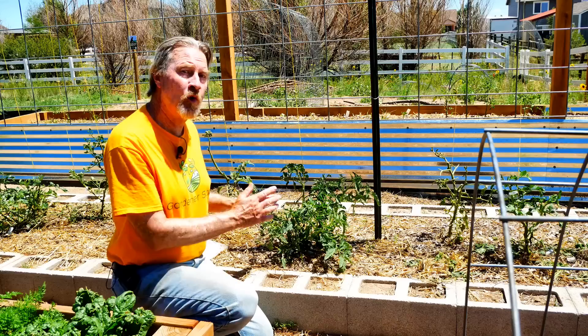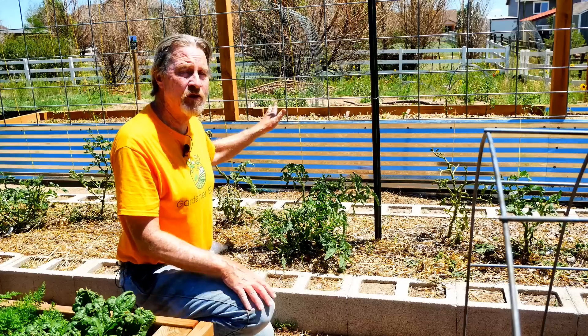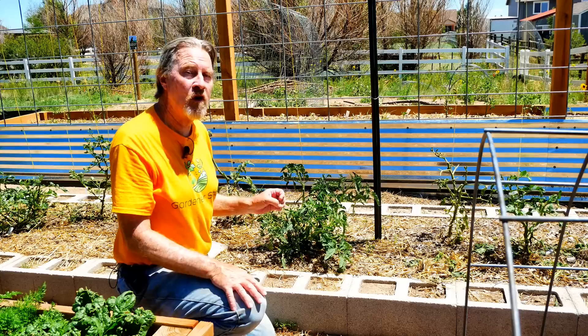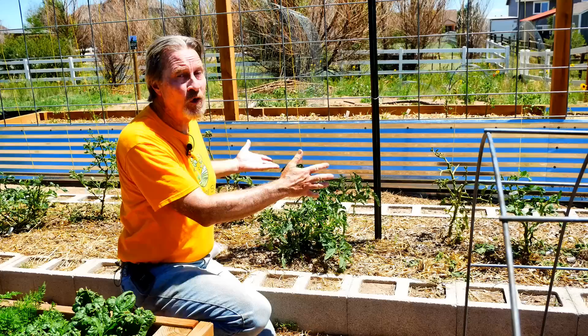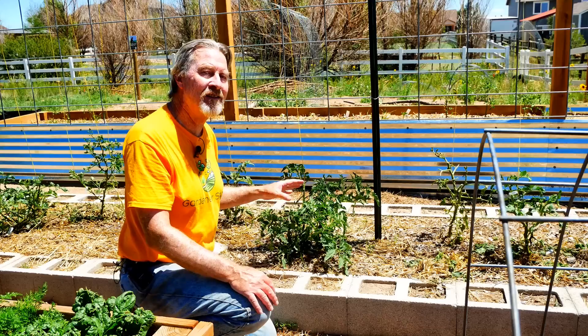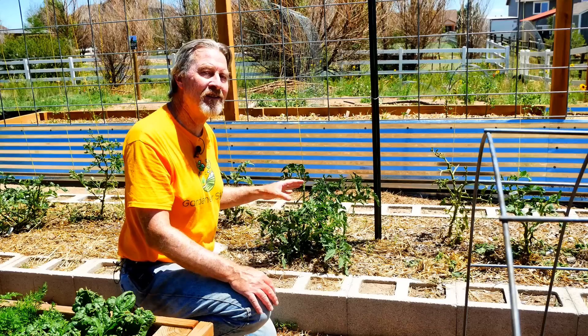This technique of pruning off the lower branches and training the plant vertically up against a trellis works for indeterminate tomatoes — the vining tomatoes that just keep growing and growing. I do not recommend this method for determinate tomatoes, which are the bushy kind. Those should be allowed to sprawl and allowed to let their suckers grow. I'm going to be pruning off a lot of the suckers on this plant and all of the others. An indeterminate plant will continue to send out suckers, which is why I can cut it drastically and it will continue to grow.